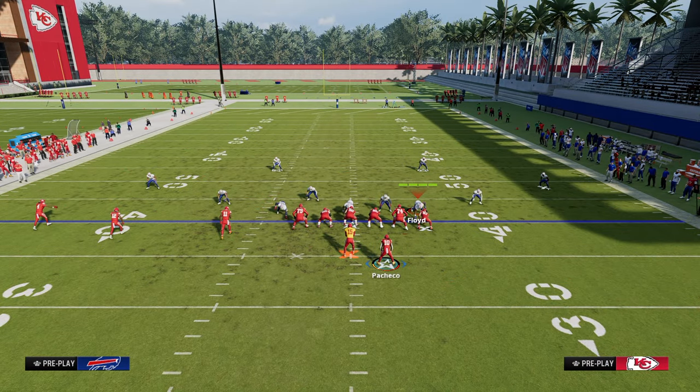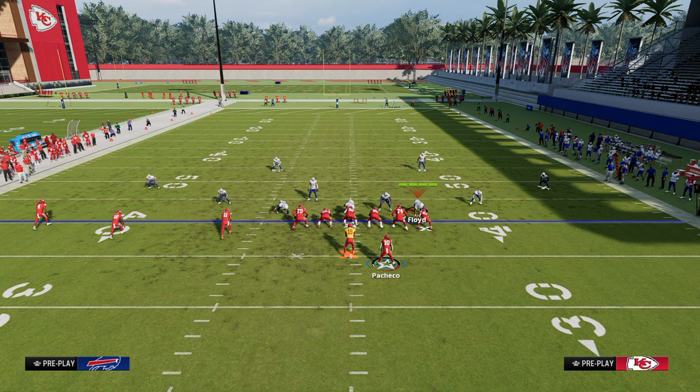If you want to get better in Madden, check out the school website — it has all of my offensive and defensive ebooks for both Madden and NCAA, always completely up to date, giving you all the tools necessary to win at the highest level. Head to the description and click the link below.